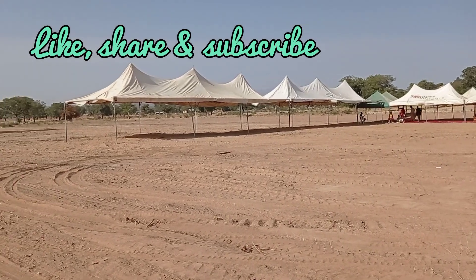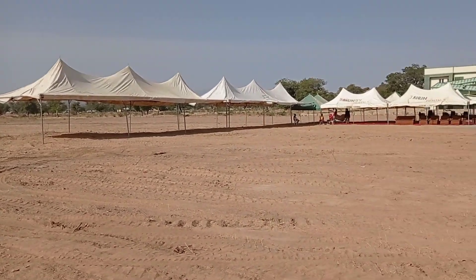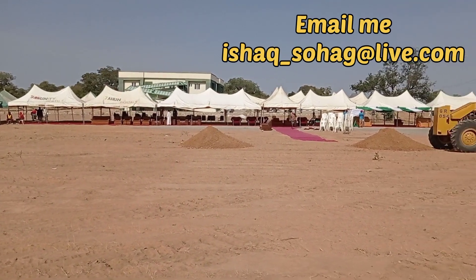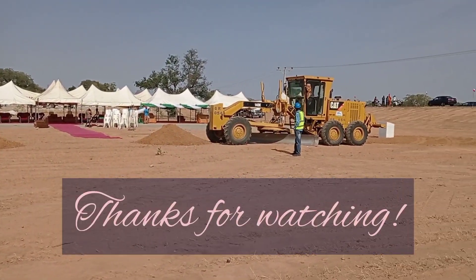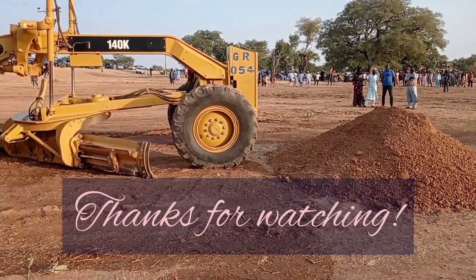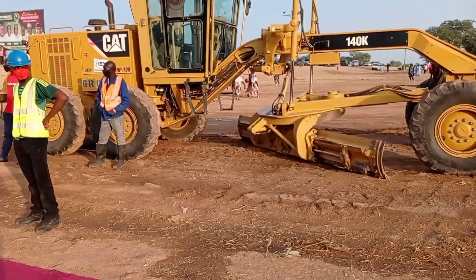This place is now ready and set for the flag-off. You can see the tents have been placed. You can see my email address on screen — you may also contact me there. Thank you so much for watching this video. Until my next video, goodbye.